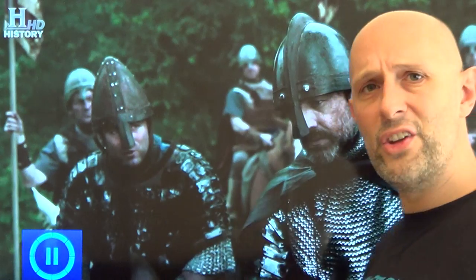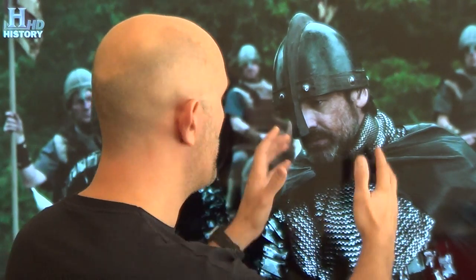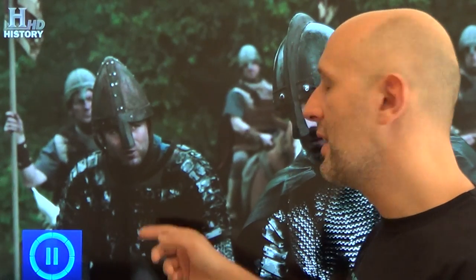Two things to sum up. One: stop using knitted mail for close-up shots. It looks stupid, and if you've got real mail in your show anyway, use it for the close-ups and stick the knitted mail in the background. Second: please stop using these stupid plates sewn onto fabric with lots of gaps — it's completely unhistorical. I would actually complain less if you used a knitted mail shirt on that guy, because at least that would be symbolic of armour correct for his time and period. That plate design is not correct for his time and period. Cheers guys, see you soon.